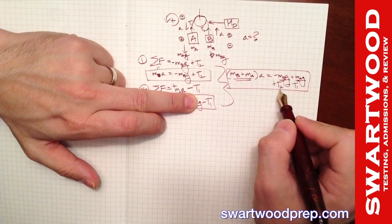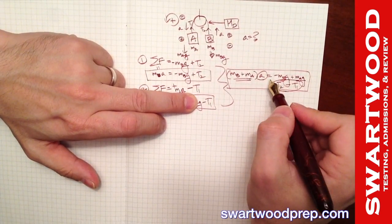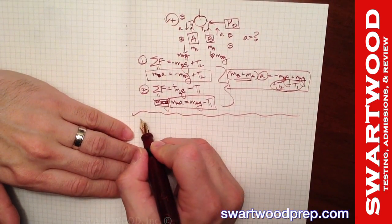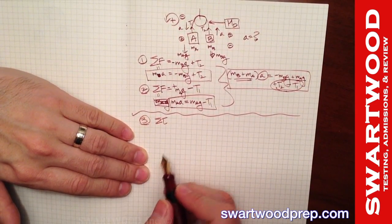We don't know the tensions or the acceleration, and we're trying to solve for a. We need more information, so just like in the review, that forces us to look at the sum of torques.